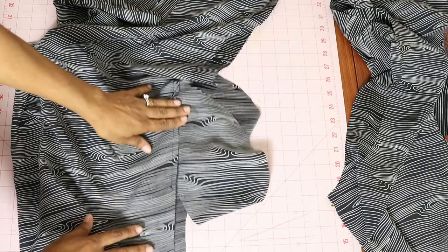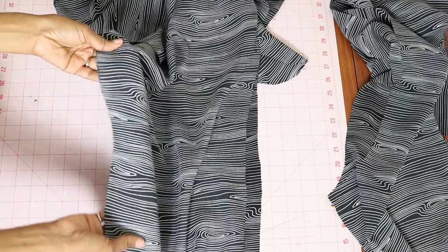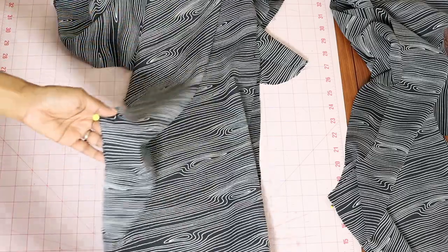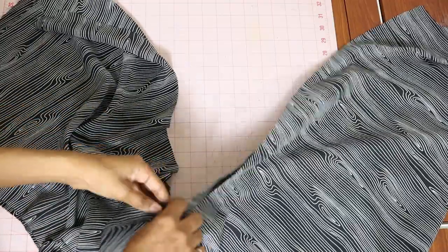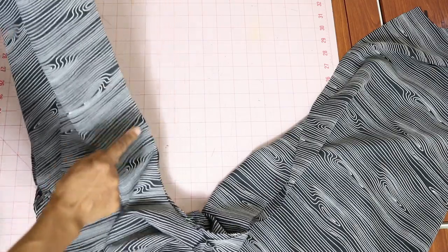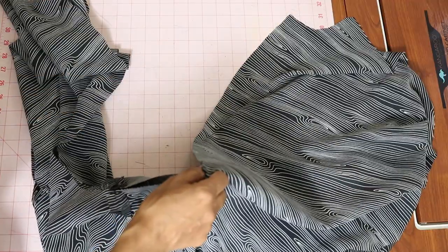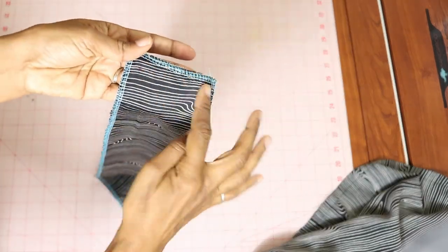I ended up sewing the pockets in with a three-eighths of an inch seam. Now I'm going to work on the inner leg edge — I'll pin it together and sew it all the way down to the end of the pants leg. The next step is to sew the center crotch seam. This is the back of the jumpsuit, so I'm going to sew the two backs together from here all the way down to the dot, where I will stop. Next I'm working on the extension and I decided to just serge around all of the edges to make them nice and neat.